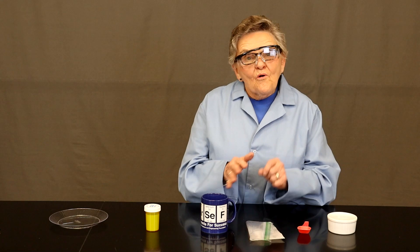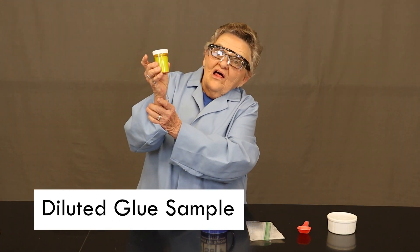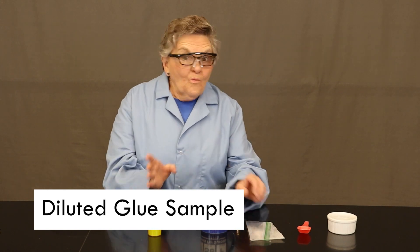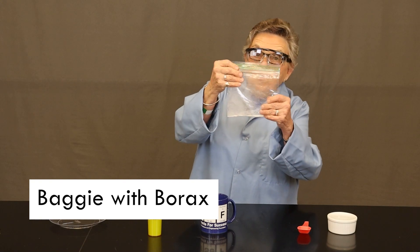To begin, we're going to look at the items that we need to do our experiment. In a kit sent home with you, you should have your diluted sample of Elmer's glue tinted to your favorite color. You should also have a baggie with a teaspoon of borax.